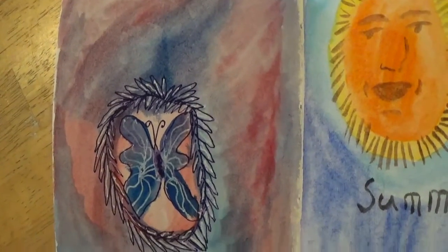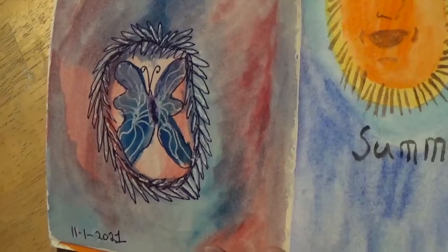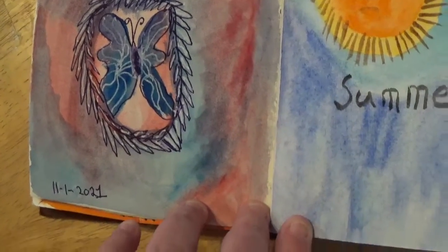And this was some watercolor and different pens that I had.